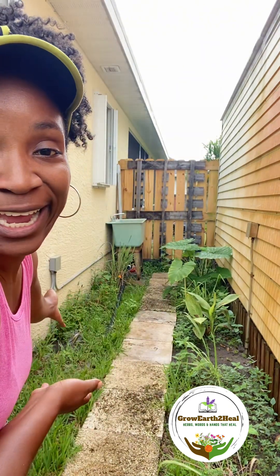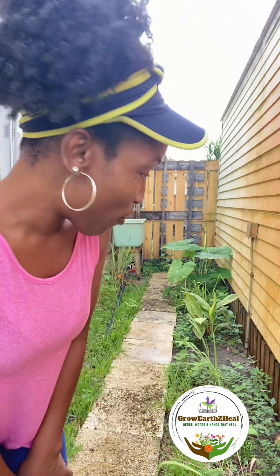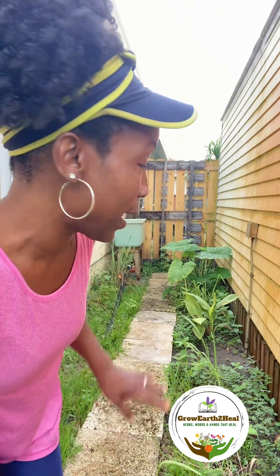Good morning guys! I am so excited to share with you a project that we need to do. I have totally neglected this side of my yard. The intention was to grow some things back here that did not like a lot of sun, but as you know, life happens and some things just get neglected unintentionally. So today I'm gonna spend a little time back here trying to move some stuff, weed some stuff out, and add some new stuff in.